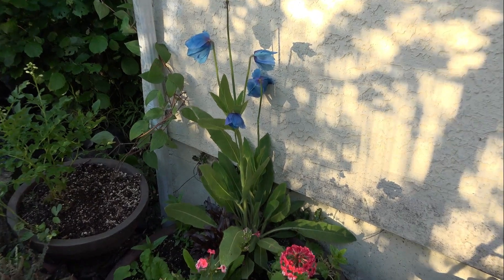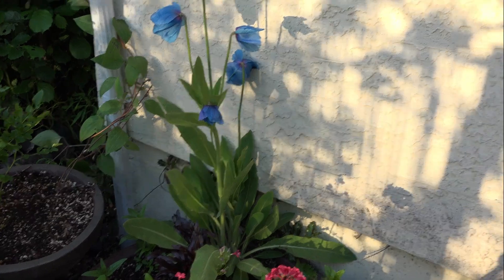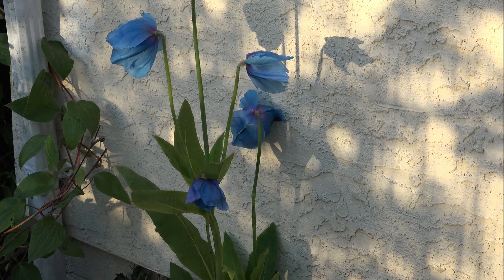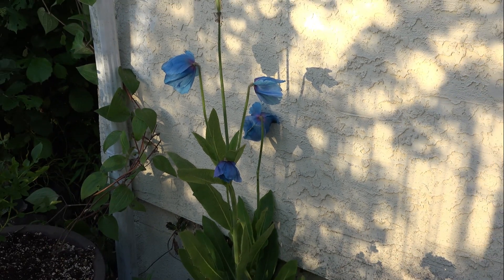People always do love the color of these guys. They're such a striking, very true blue here. You can see if I zoom in a little bit, but they are somewhat challenging to grow nicely.